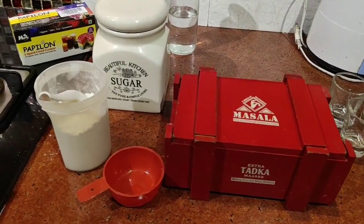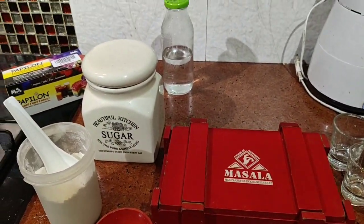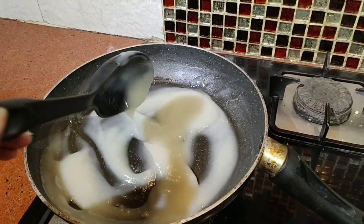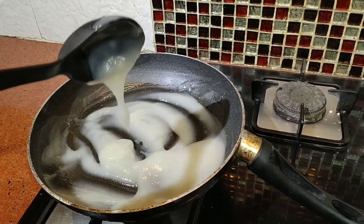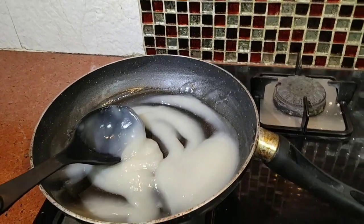I have used a scoop of Maida, three spoons of sugar, a pinch of salt, and some water to make the slurry. In the slurry I'm going to add some colors to make some fun DIY watercolors for my toddler. I have kept it thick so that she can use it as finger colors. So let's do it — let's start the magic!